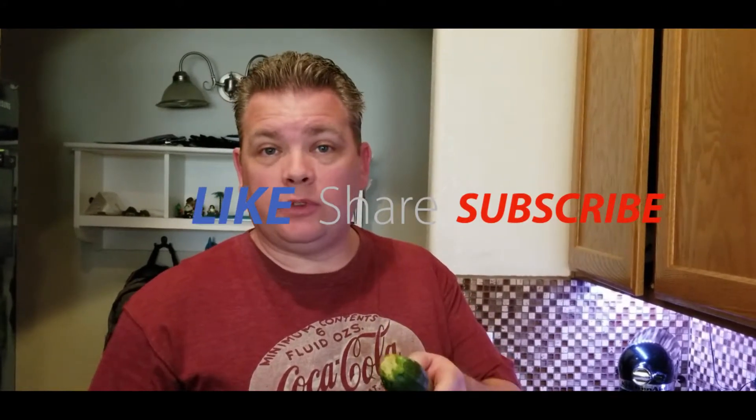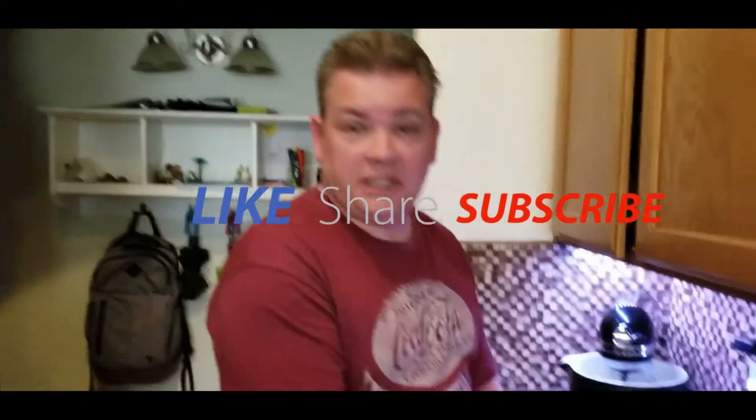Hey, welcome back. Today's video is a little different — I'm going to show you a one ingredient meal. I've got some zucchini here and I want to show you how to make some zucchini sticks. I'm making them for a special guest, someone you've never met before.